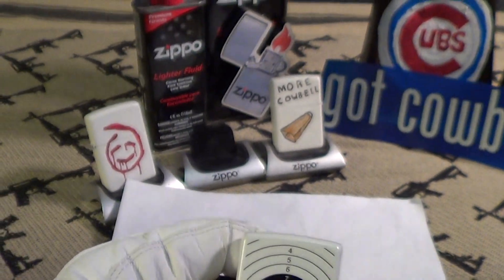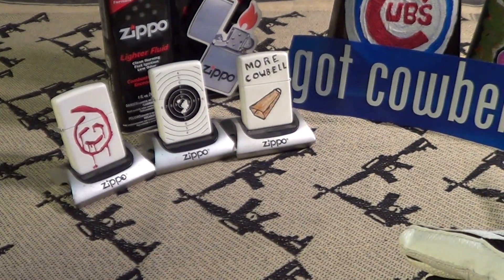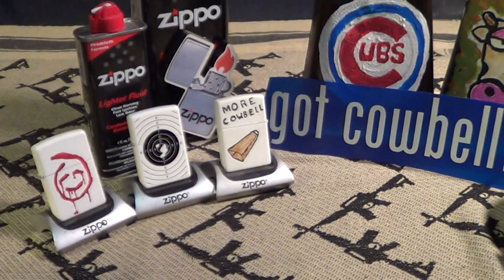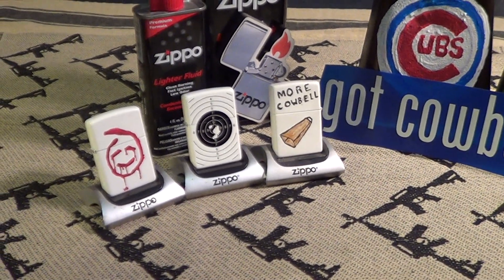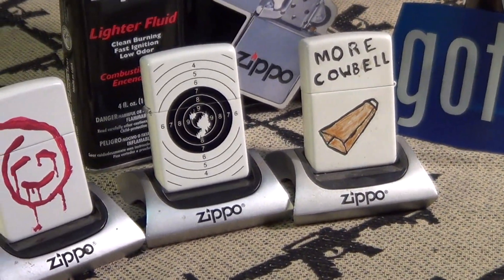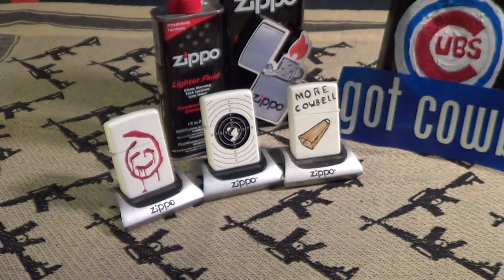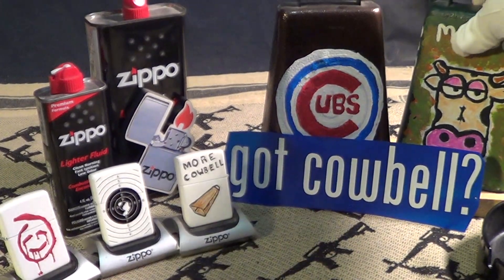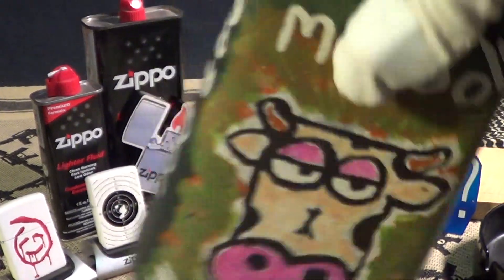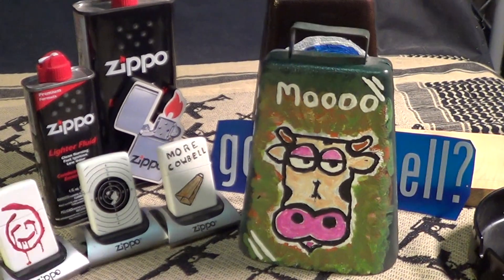Zippo doesn't make too many white finish products, but this is a good one. I have about half a dozen white finish Zippos and there are two of my favorites along with the target. These things are made in the USA and it definitely deserves a little cowbell knuckle bump.